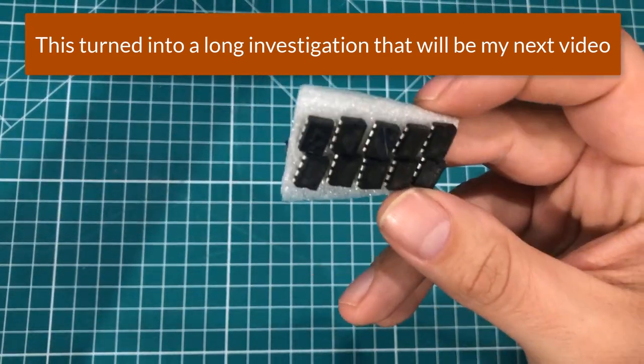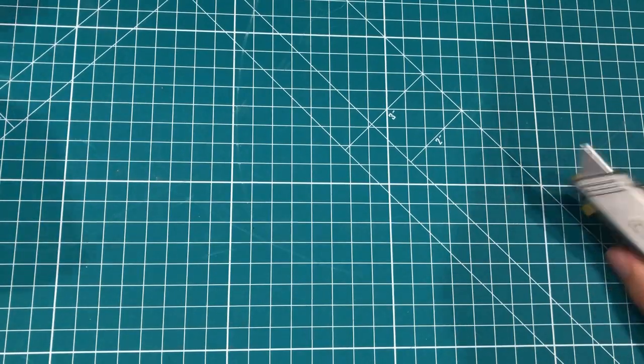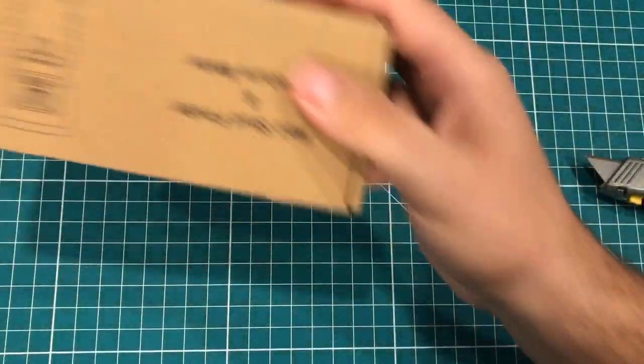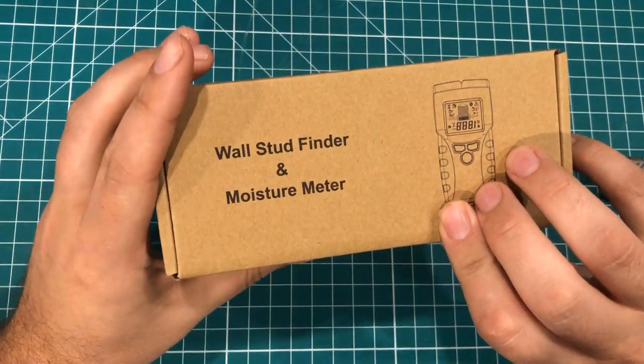I may try to bust out my EEPROM programmer and see if they've got anything on them. Let me grab another package — this feels like paper inside. This is a wall stud finder and moisture meter.